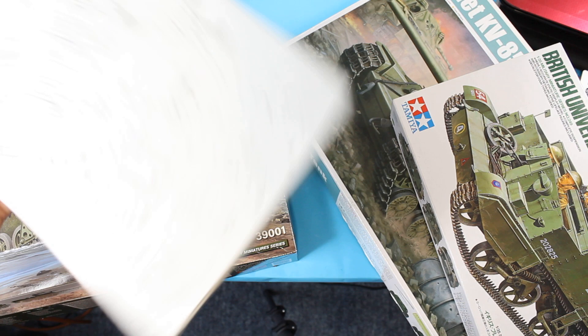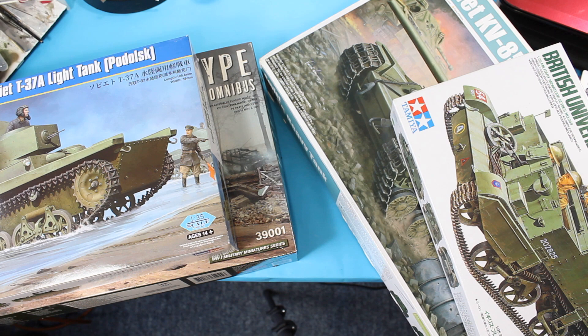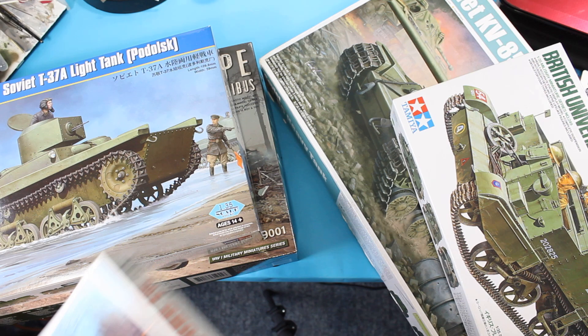I wouldn't want any of these as your first five kits. Perhaps the Hobby Boss one could creep in towards the end, but I would think if you were starting out you may want to go Tamiya all the way through your first three to five kits and then start branching out from there.